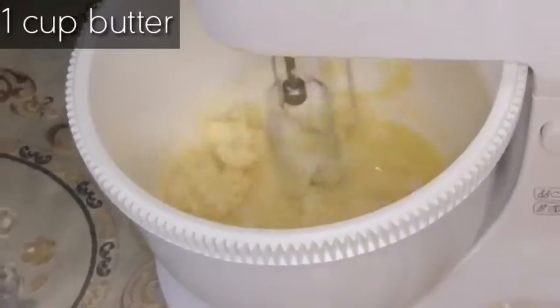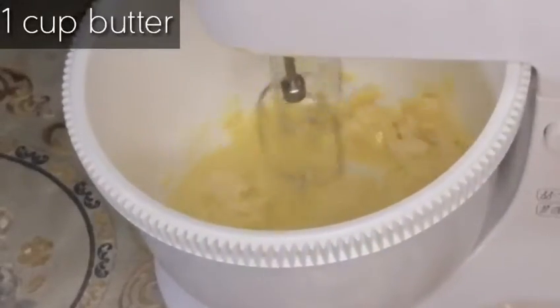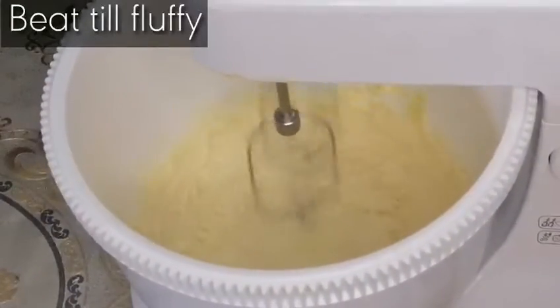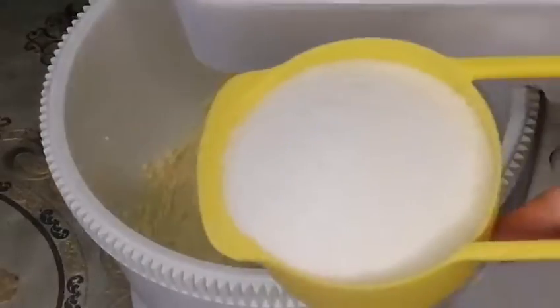First of all, we will take one cup butter at room temperature and we'll beat it until it becomes fluffy and soft.